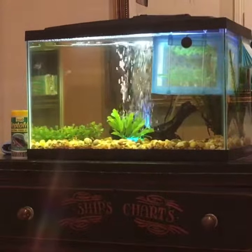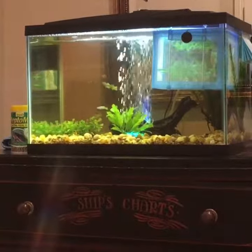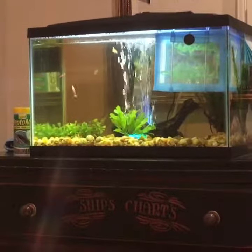Hey YouTube, it's the Texas Tortoise, and quite a bit has changed since my last video on my guppies. Still no fry yet, but one thing you can see I've changed is the breeder box, and I have quite a few other things to show you.